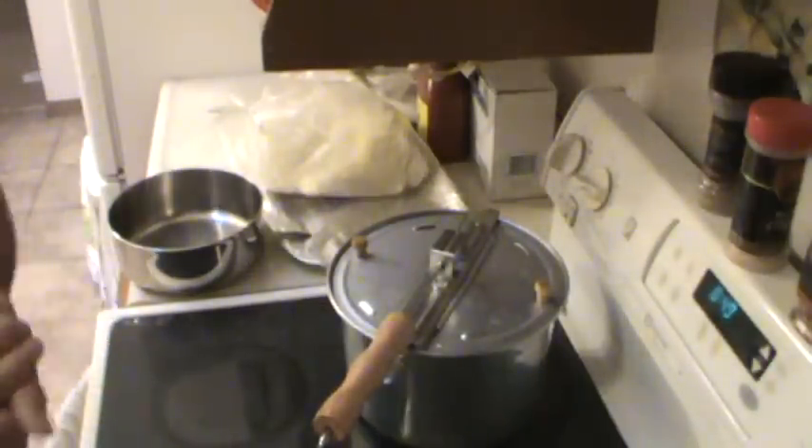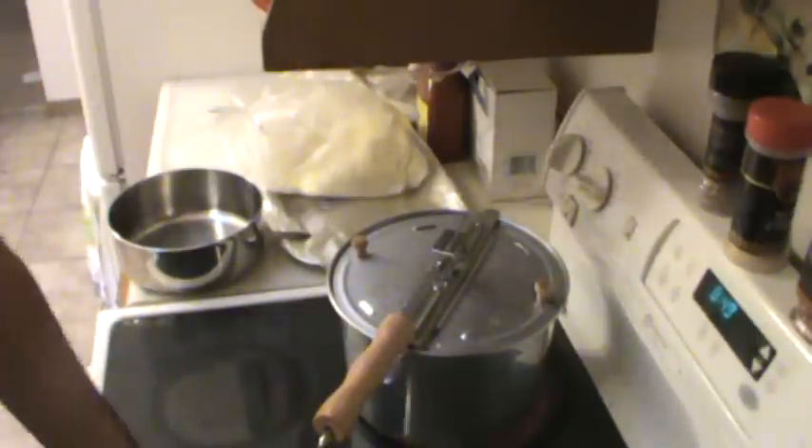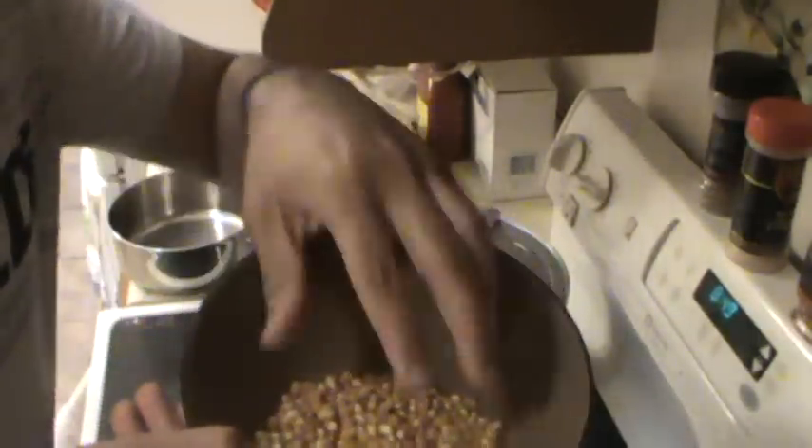Hey guys, Mo here again. Today we're talking popcorn. Not that cheap stuff you throw in a microwave, but good stuff — talking about these real fresh kernels.